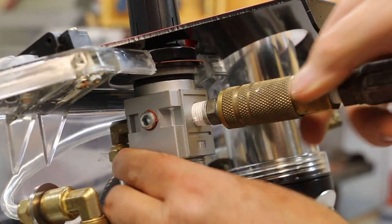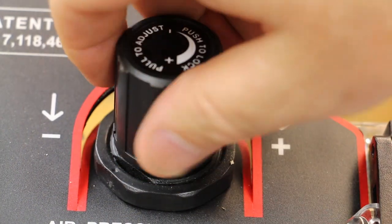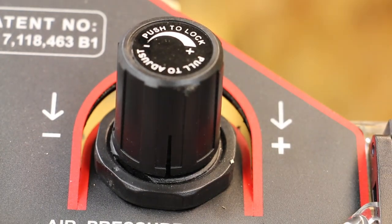Next, attach your compressed air hose to the connector in the rear of the sandblaster. To adjust the air pressure, pull the knob up to release it and turn the knob to your desired pressure. When you get to your desired pressure, push the knob back in to lock it.